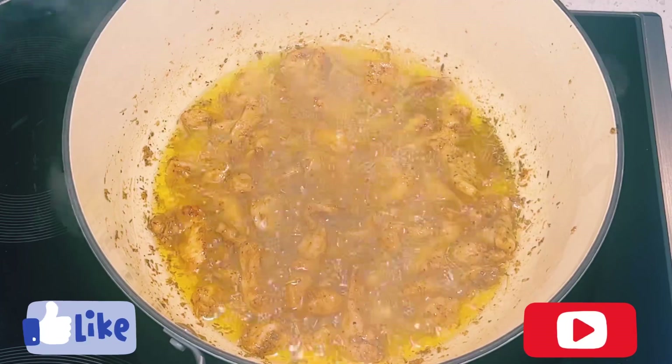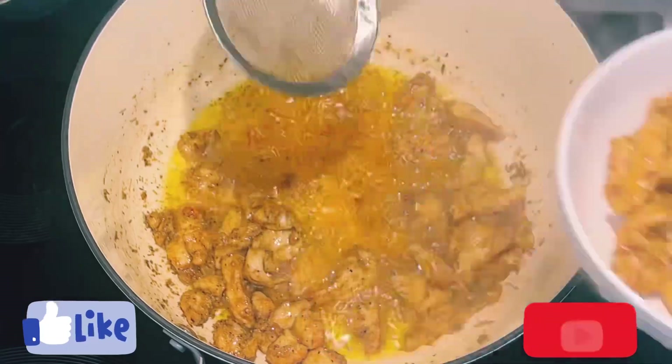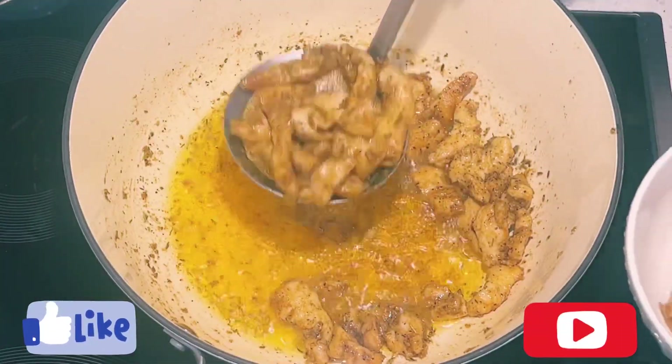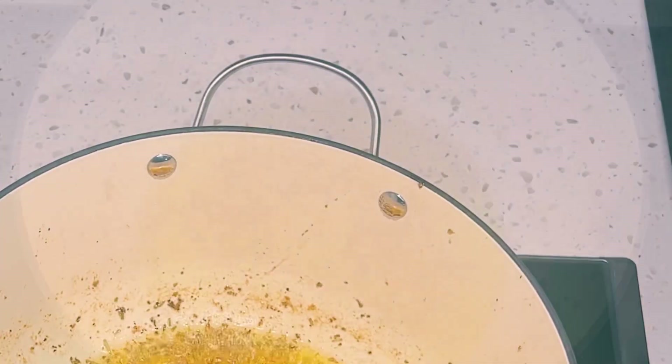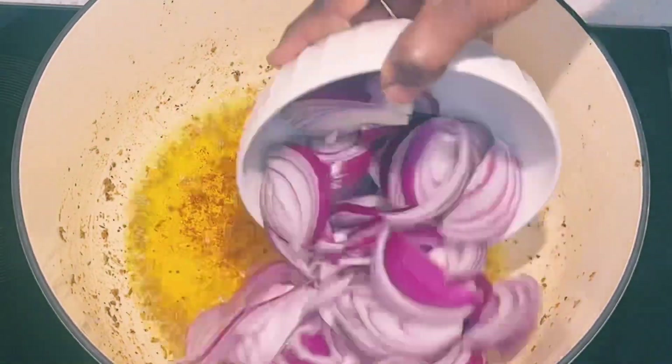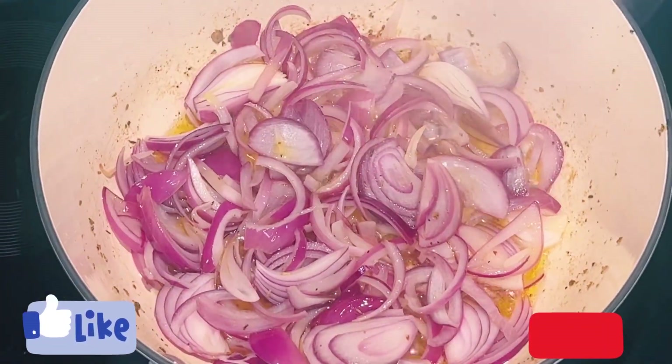The chicken is well cooked now. I'll remove it from the oil and set it aside. You can also make this sauce without any protein, or you can use any protein of choice. To the same oil, I'll add in my sliced onion and give it a stir, allowing the onion to cook for about five minutes.